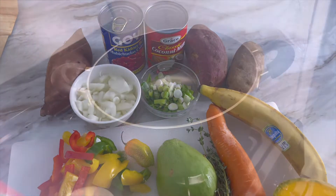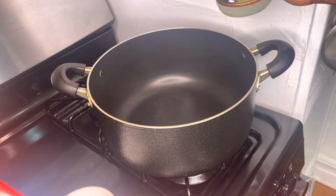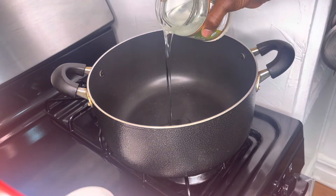I already have my pot on the fire. To my pot I'm gonna add roughly two tablespoons of organic coconut oil.